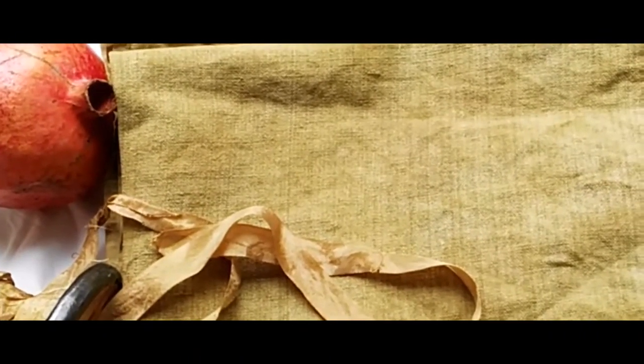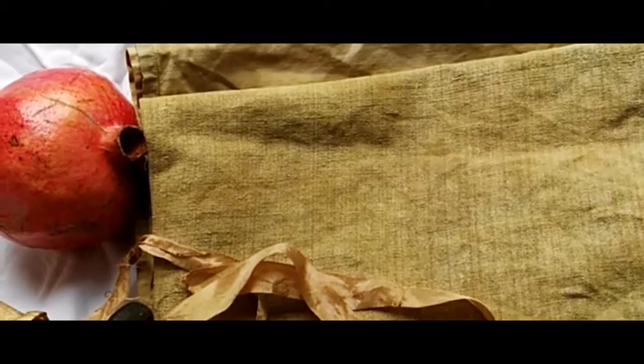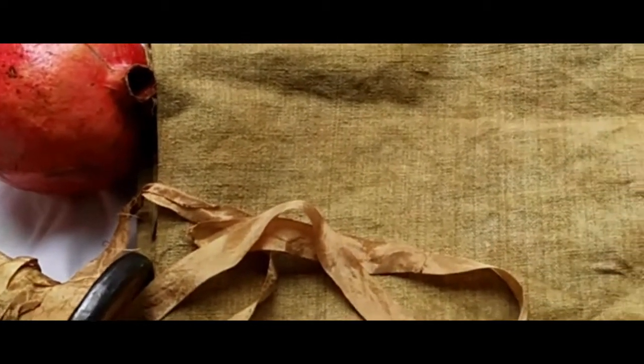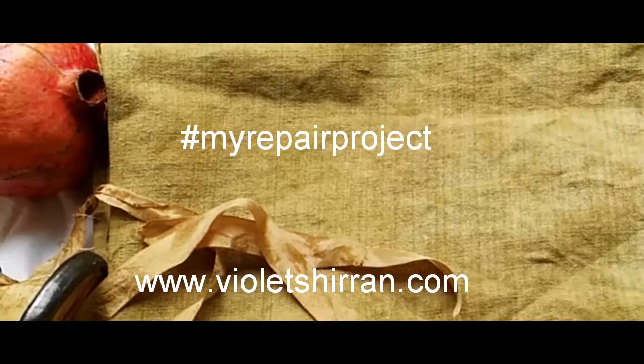I just think the range of golden colours that you get from pomegranate are just so beautiful, because when you think about the seeds you really think that you're going to get a red colour. So it's a completely different colour than you would expect from pomegranate. I hope you like all those shades. Okay, bye!